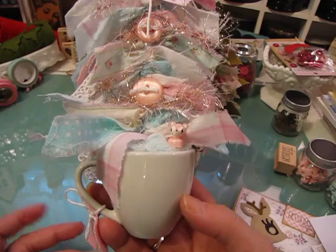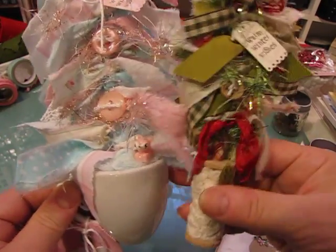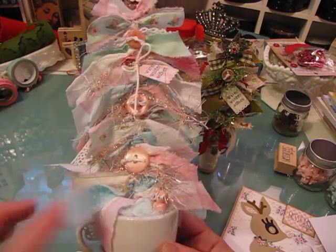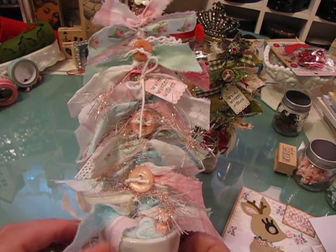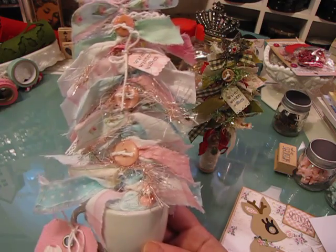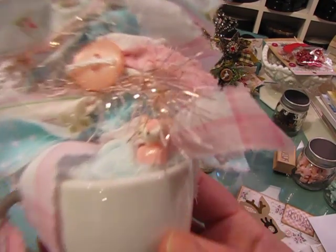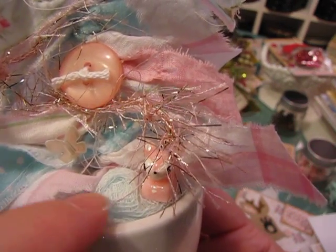I think it's a demi tasse or an espresso size cup because it's really not much bigger than that - it's about two to three inches tall. I had already made this tree for her but had never finished it, and I really wanted to get it to her because she's going to have surgery. So I thought I would just come on and share it with you guys. Inside the cup, to cover the foam that I have holding the straw, I used a product that's on sale at Hobby Lobby this week.